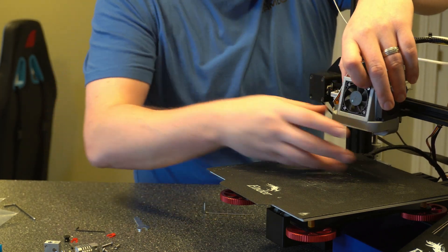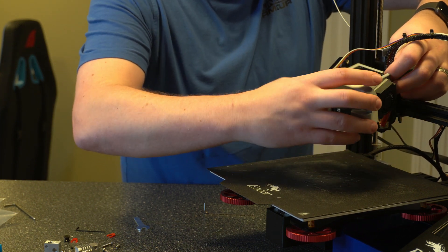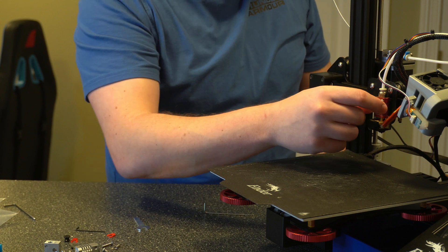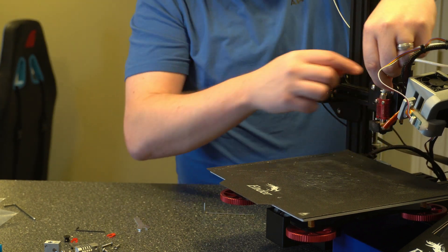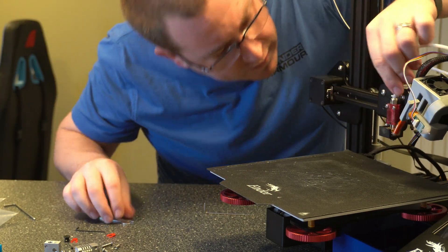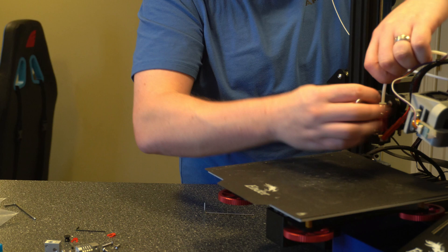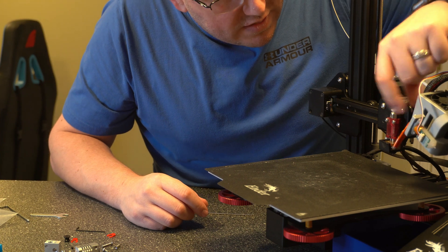Alright with those two screws out we can go ahead and pull off the casing. Be careful not to pull too much on the heating element and then set it off to the side. Now we want to go ahead and take this tubing out and then we can go ahead and disconnect the screws. If you push down on this we can go ahead and take the tubing out. If you have the little blue clip that goes here you'll want to take that out first. Alright then once you have the tubing out just go ahead and move it off to the side.